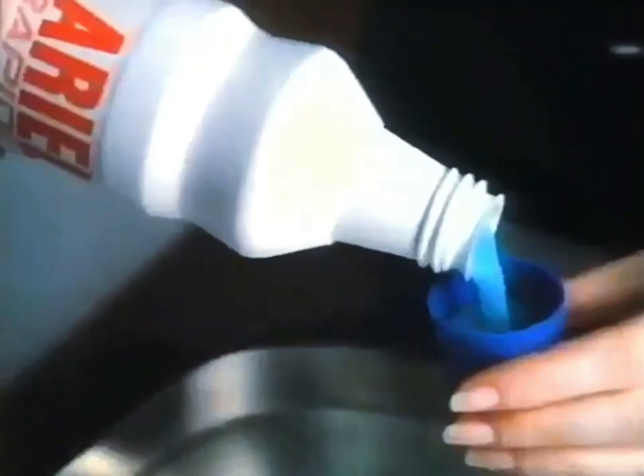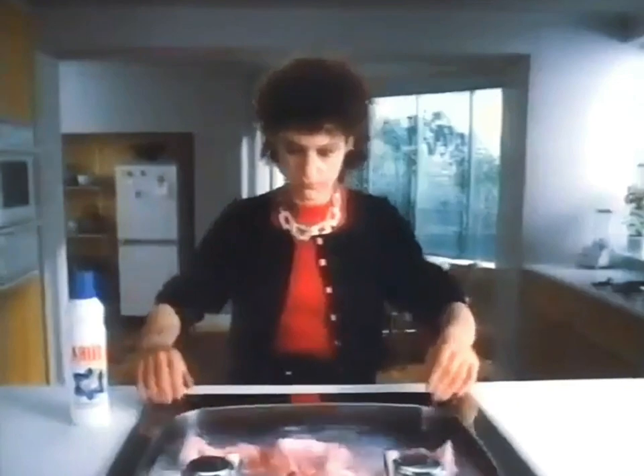When you want to get clothes cleaned, but you don't want to wait for the machine, use new Aerial Rapide. In the few seconds it takes to dissolve, it's turned your sink into a washing machine.